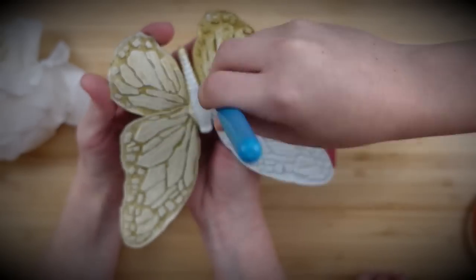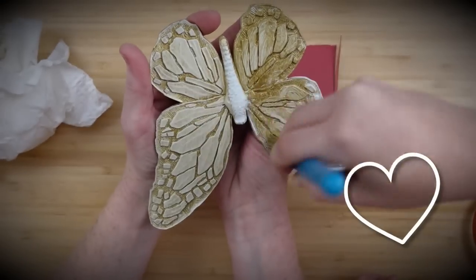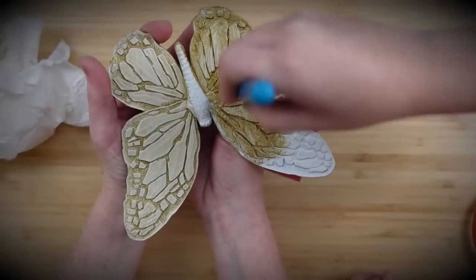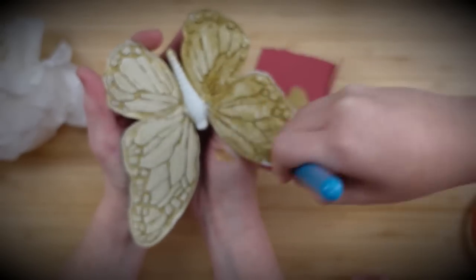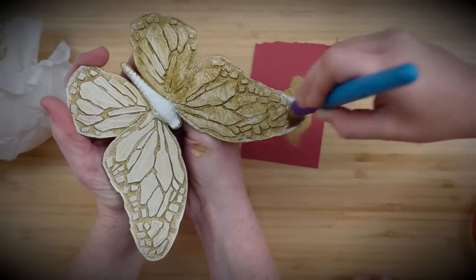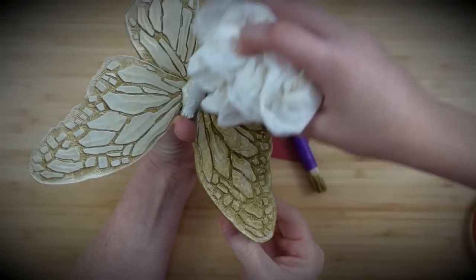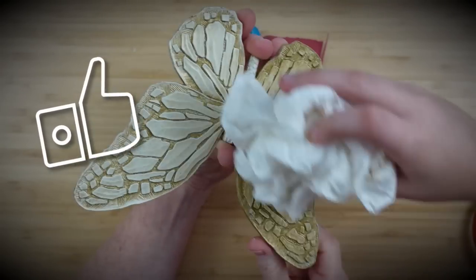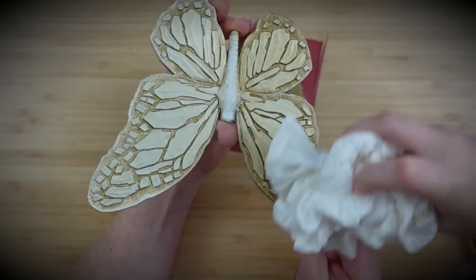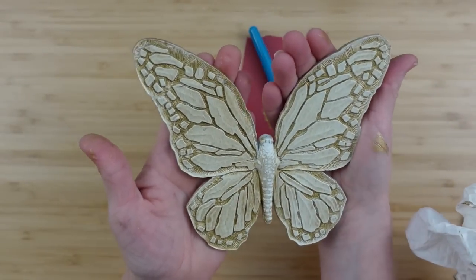My son decided to get in on the action and do a little helping — it's usually his sister who helps me, but he's going to be my assistant for this video. If you love what he's doing, give him a thumbs up. He's doing the same thing I did, just a little heavier-handed, but you'll see it makes a difference — helpful to show what more or less paint looks like. Now he's got the towel and is wiping off the extra. My side's a little lighter than his, but both sides are perfectly okay.